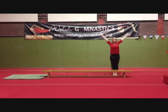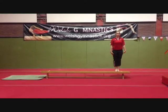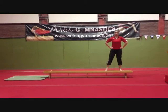Present to the judges. Step onto the bench from the side. Sidestep to the middle of the bench on toes, hands on hips.